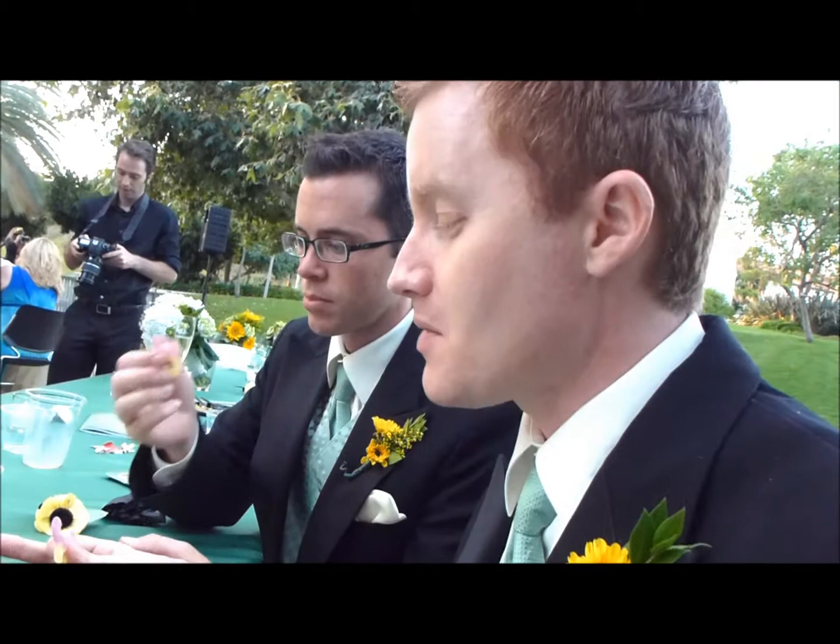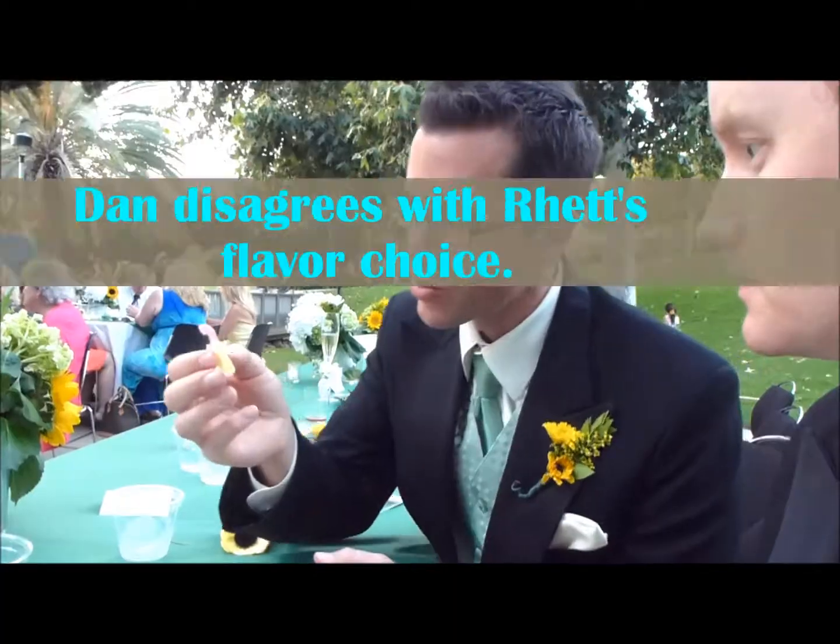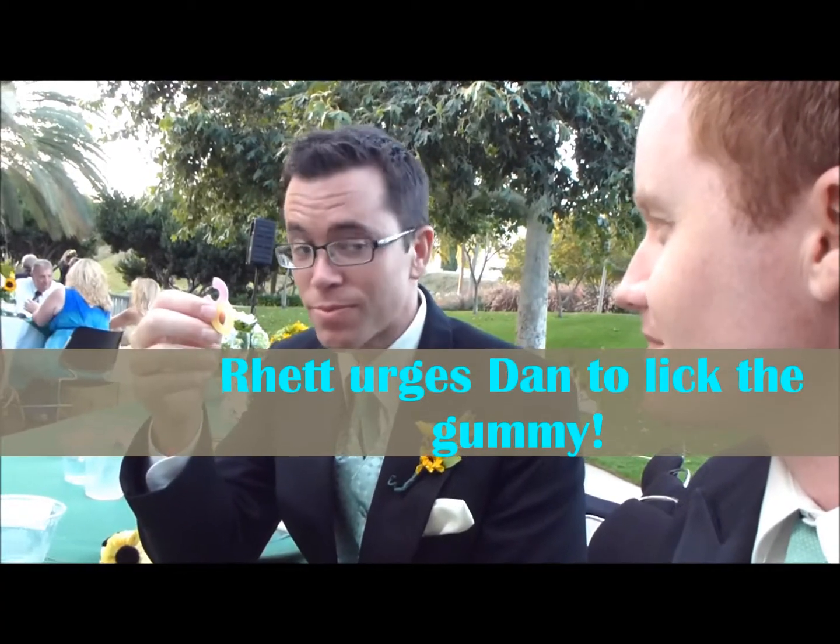It's grape but it almost tastes like grapefruit because of the lemon side — the citrus part. Probably from rubbing the other pieces together. So it's more of a tang. I don't really taste the grape. Lick off the sour part.